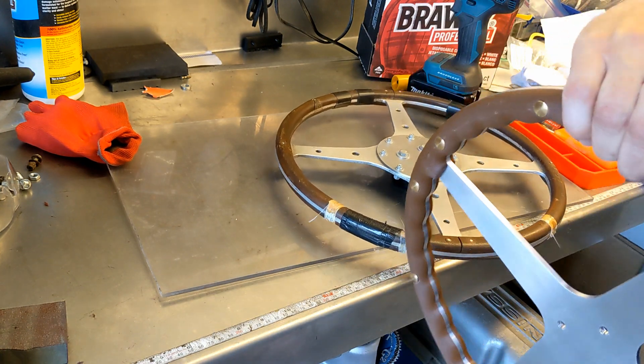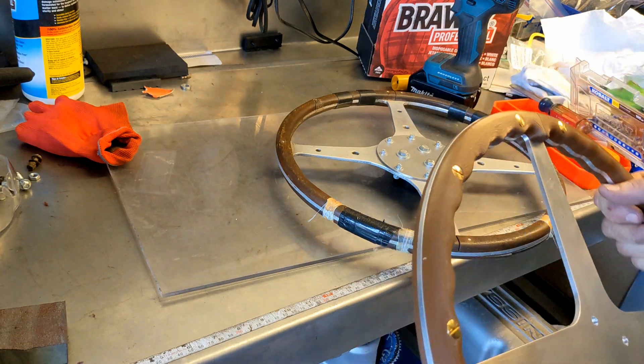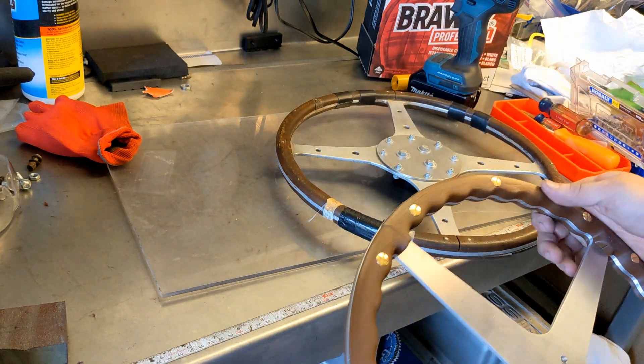The rear side screws are essentially flush, so the steering wheel can slip through my hands and not catch the rivet. So it should be pretty nice.